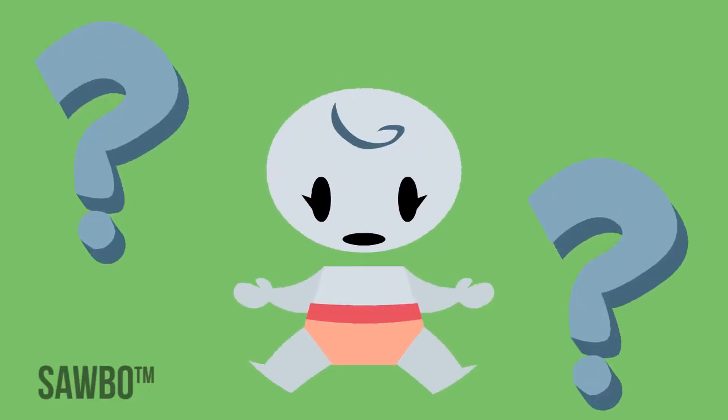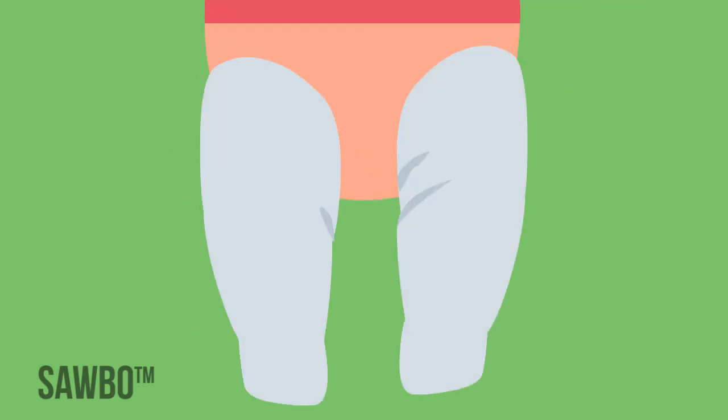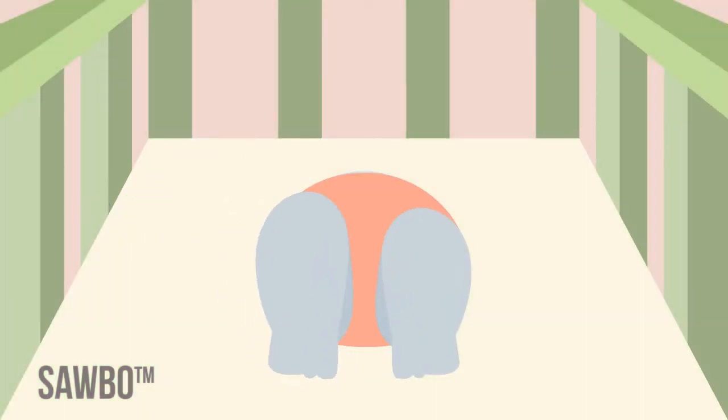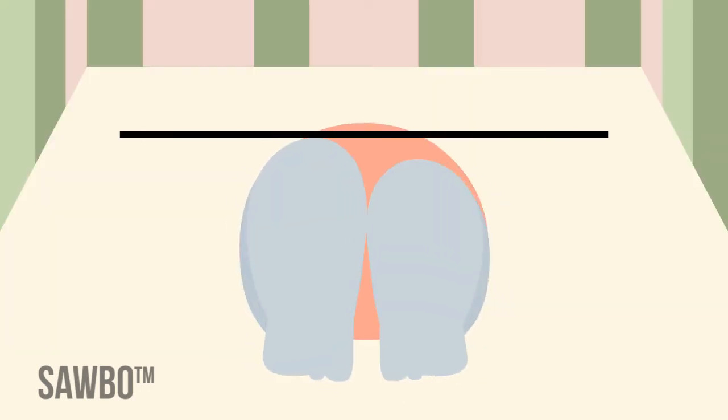How can you identify a baby with hip dysplasia? There may be an extra fold of skin on the inside of the thigh. There is often restricted abduction of the affected hip — sometimes parents will notice this while changing the baby's diaper. One leg may be shorter than the other.